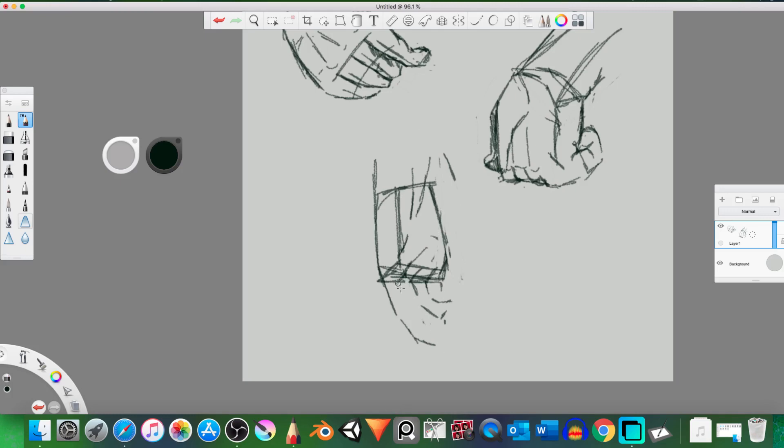Let's not have this finger be so big. This finger is gonna be flat. We're essentially blocking it out. Kind of looks like the thumb should be over here actually, so let's do that — let's have the thumb be on this side instead.